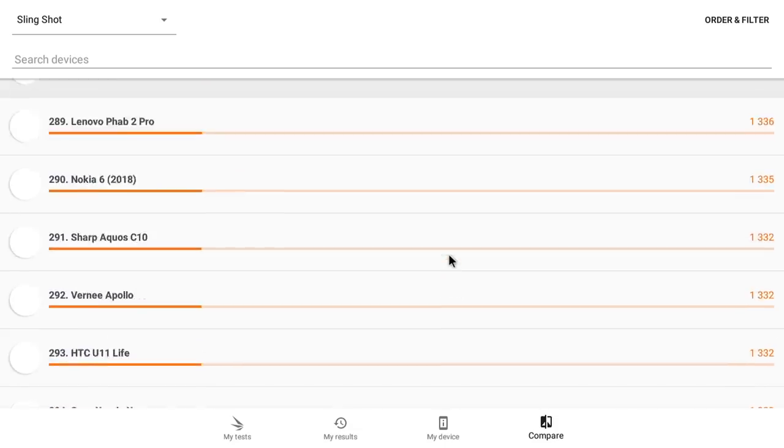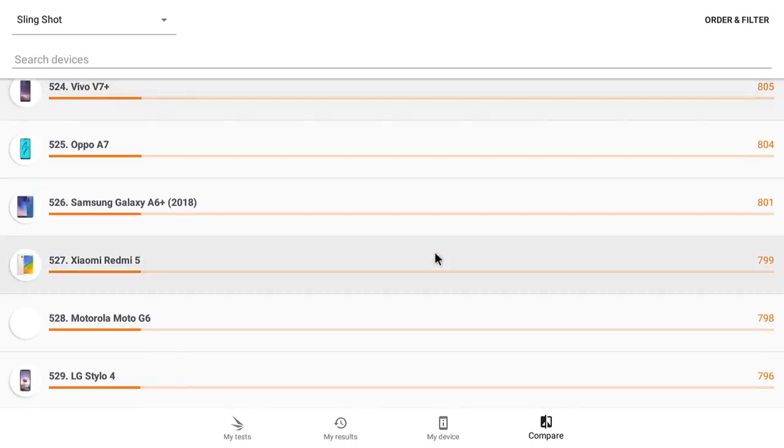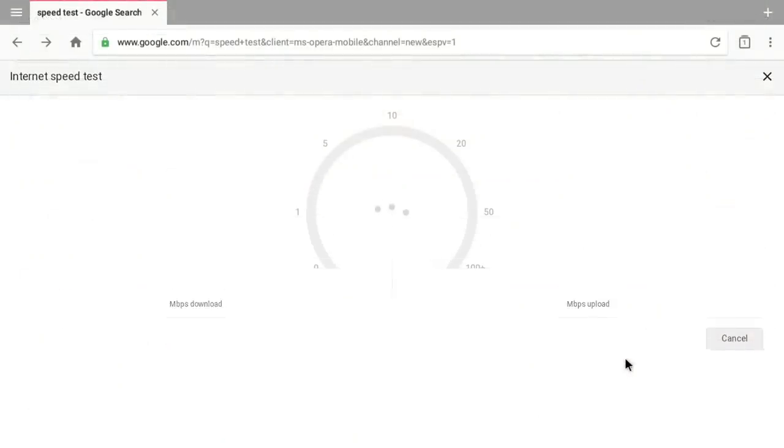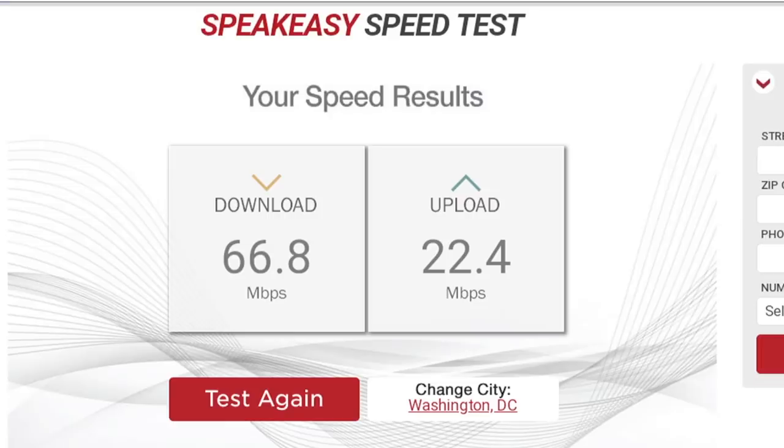I wasn't able to get AnTuTu to run — it would just start up and go to a black screen. Moving on to Wi-Fi speed tests, that's not looking real good either. I'm about 15 feet from my router, on AC Wi-Fi 5 GHz. My home internet is 400 down, 30 up. Testing my iPhone right next to the Orange Pi 3, I get around 190 down and 30 up. On the fourth test of the Orange Pi 3 I got 46.2 down and about 21 up. After shutting the unit down and using another app, I got 66.8 down and 22 up.